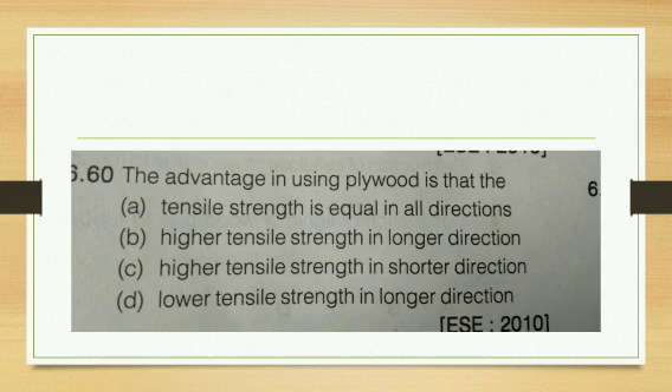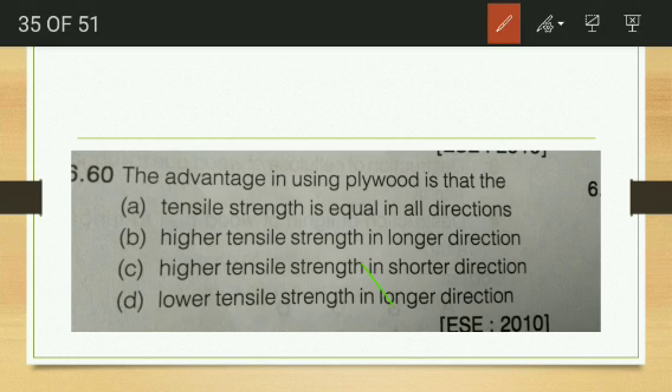The advantage in using plywood is — tensile strength equal in all directions, higher tensile strength in longer direction, higher tensile strength in shorter direction, or lower tensile strength in longer direction? Since the veneers are placed at right angles to each other based on their fiber, it gives the same strength in all directions. The answer is tensile strength is equal in all directions.